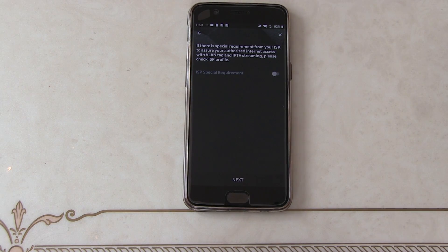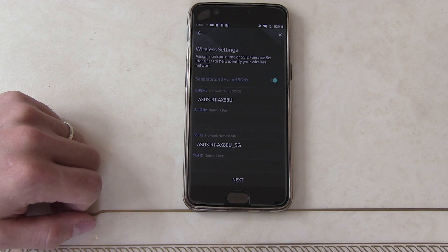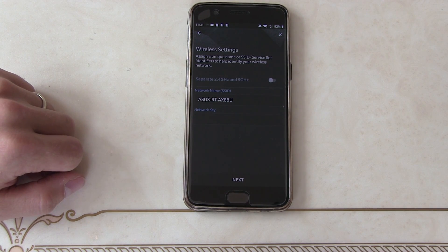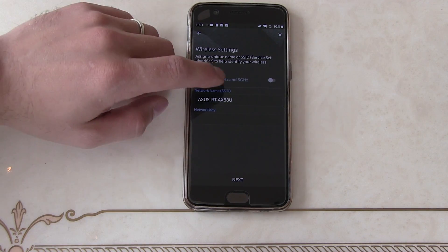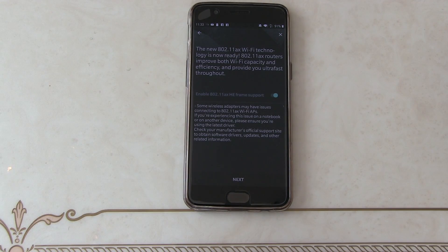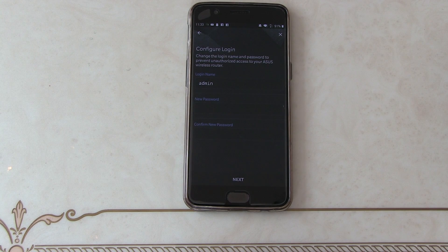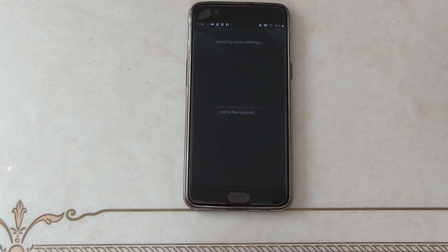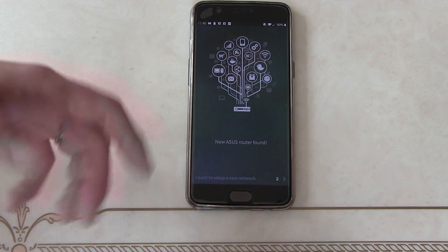We can do the quick start. We don't have any special requirements so we can just click next. Here we can give it our SSIDs — we're going to keep our IDs the same so our 2G and 5G are the same ID. This can cause problems with some equipment so sometimes you need to separate them. Then we can assign a new admin username and password and click next. It's now telling us what settings we've changed to.